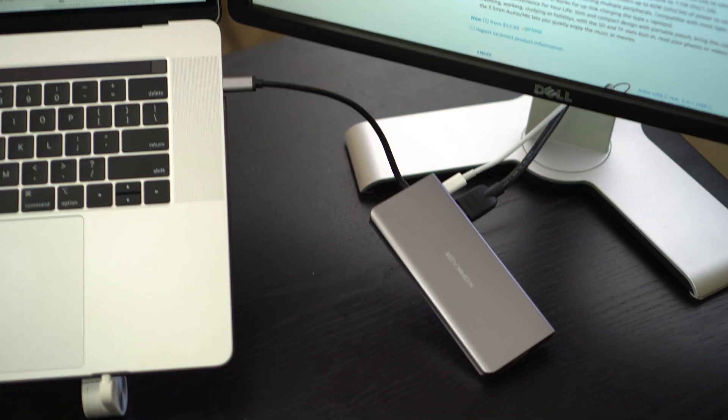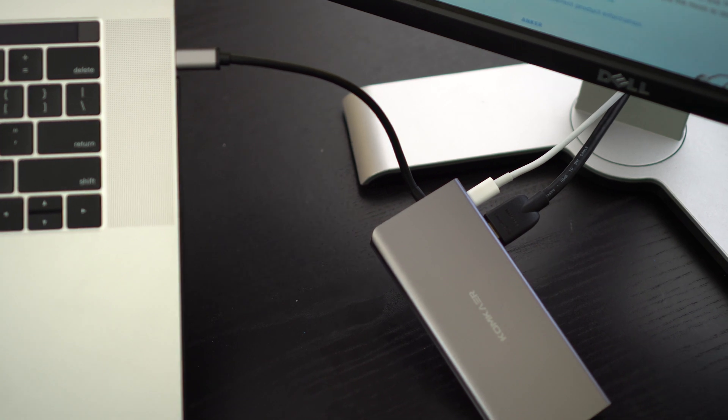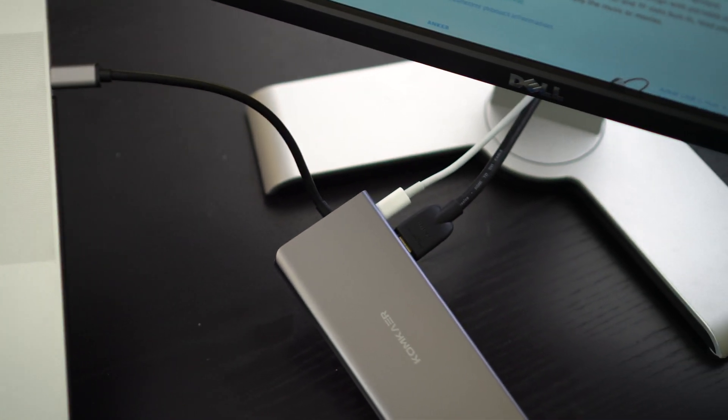It has a 4K HDMI port and it also has a USB-C charge port, so I can plug my MacBook charger right into this and it will charge my MacBook while I'm utilizing these other ports. The one thing I appreciate about this HDMI port is that not only is it 4K, but it fits in so tight that you don't have to worry about it wobbling and giving you interference on your monitors.